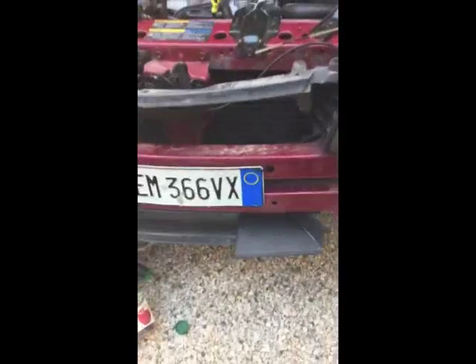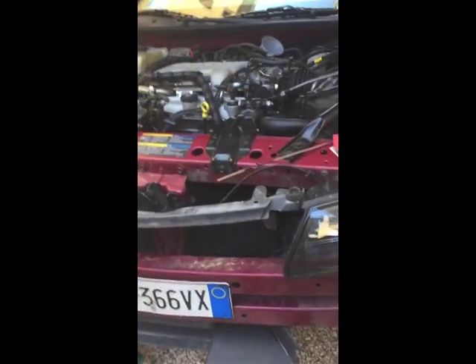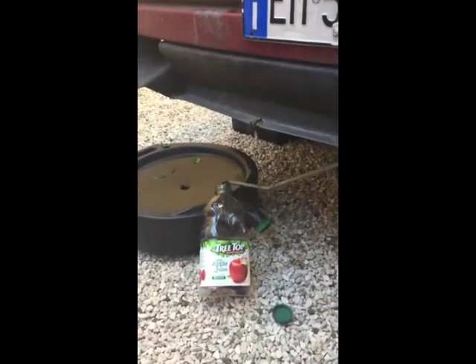Right now I have the bumper off — went through a slight accident, wasn't our fault, but that's how it goes. Anyway, I'm putting in Dextron 6. Essentially the way I'm going through this process...